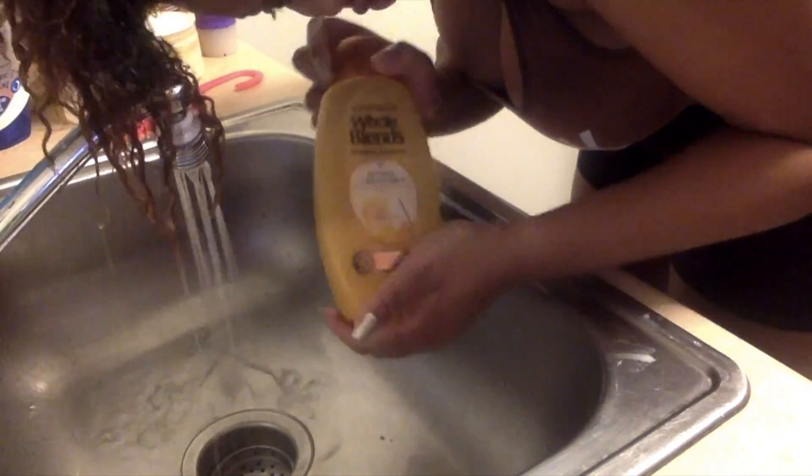So I start my wash day off with wetting my hair with warm water. I always have my glasses on everywhere, even in the shower. Basically I start my wash day off wetting my hair until I get a curl with the water.